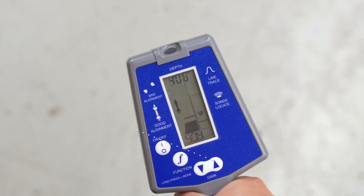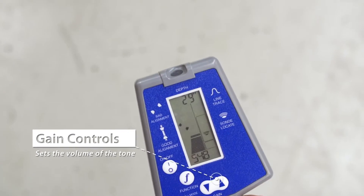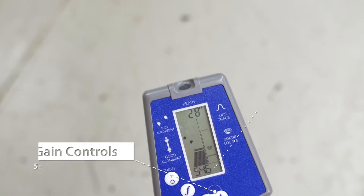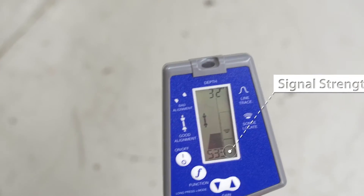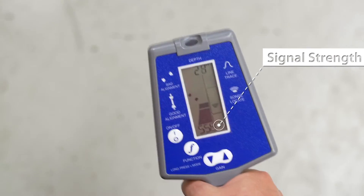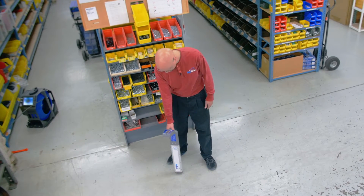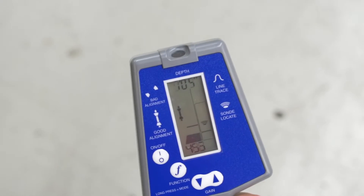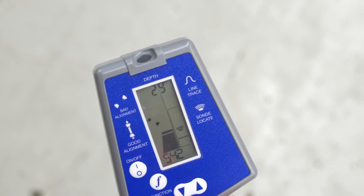Where is it coming from? A little further — we're getting stronger, it's a louder tone. There's also on the bottom of the screen a signal strength indicator. Let's go to our left a little bit. It seems not to be that way, so we're going to go a little more to our right. A little stronger at the compass.